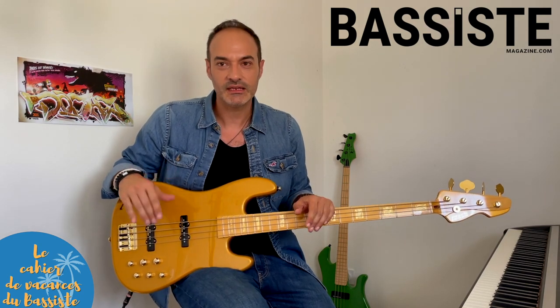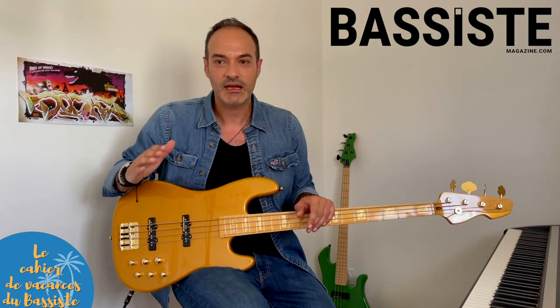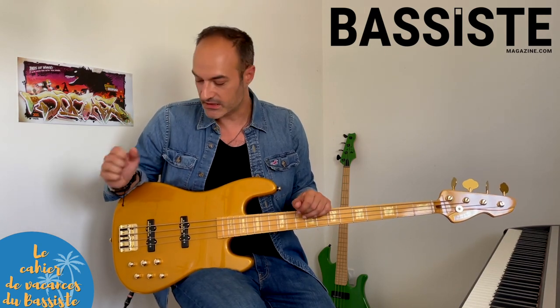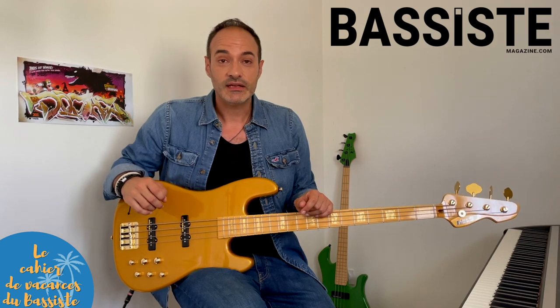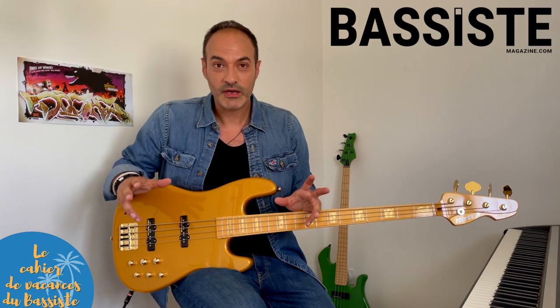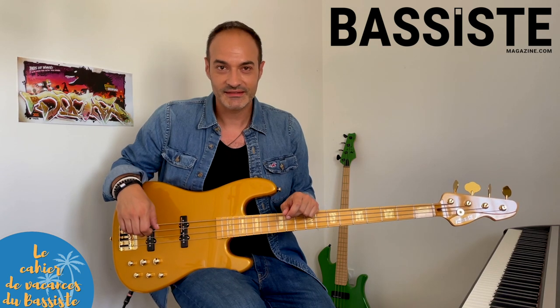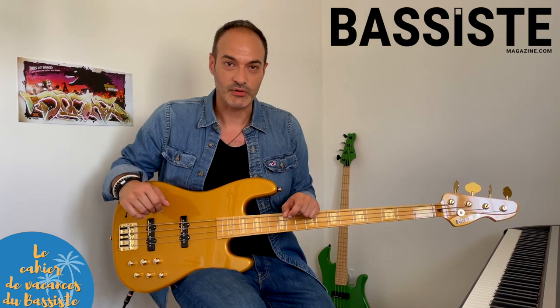Je vous explique comment fonctionne le cahier de vacances. J'ai réparti le travail en 4 semaines. Chaque jour de la semaine a sa thématique. Par exemple, le lundi, ça va être la technique. Le mardi, une ligne de basse. Le mercredi, on va travailler le rythme. Le jeudi, ça va être le travail de l'oreille. Le vendredi, on va s'atteler aux gammes.